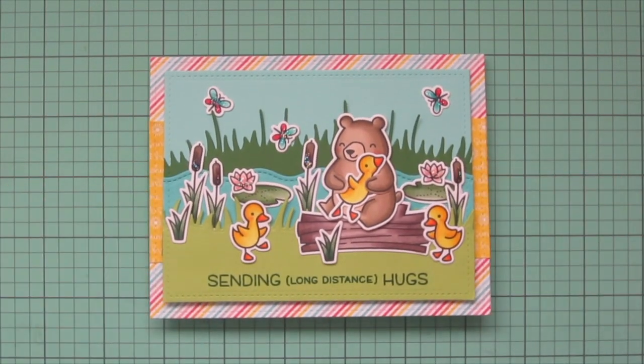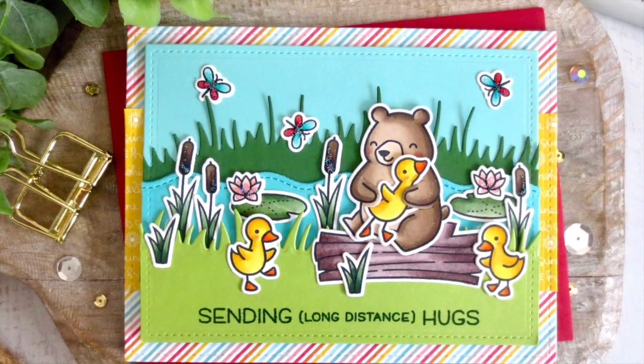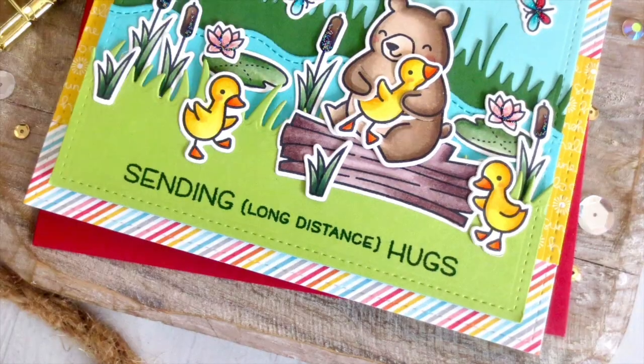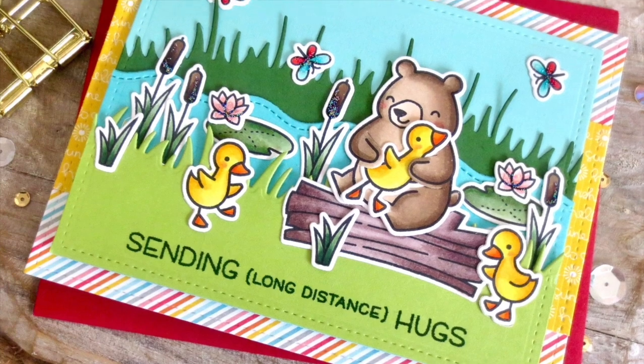I had so much fun creating this card for you, so I really hope you enjoyed it. If you did, go ahead and hit that like button and leave me a comment down below. I hope you all have an absolutely amazing day — thanks so much for watching!